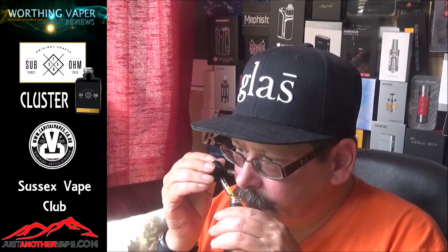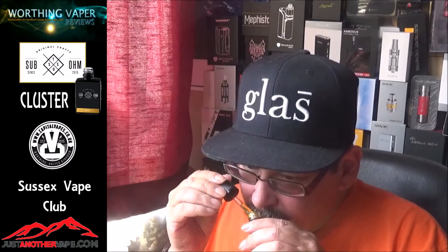Yeah, it's definitely strawberry. Yeah, it's a bit yogurty as well. Let's read the write-up on it: 'A silky smooth yogurt infused with mouth-watering strawberries, perfect for that fresh morning vape that would leave your taste buds screaming for more.' There you go — I was right when I said it had yogurt in it.